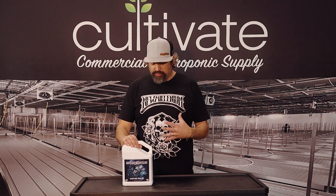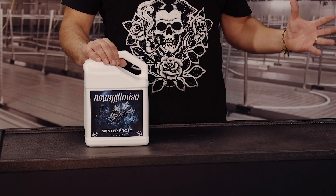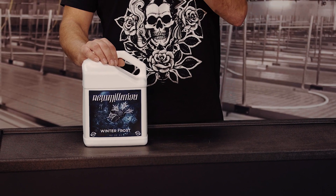Hello, my name is Jaren and I'm with New Millennium Nutrients. Today we're here in beautiful Denver, Colorado at Cultivate to talk about Winter Frost. This is our gateway jug. We can literally put this into any existing nutrient program, put it in the second to last week as a pre-flush, and enjoy the fruits of the labor of more oil, more color, and more individualization of your strains.